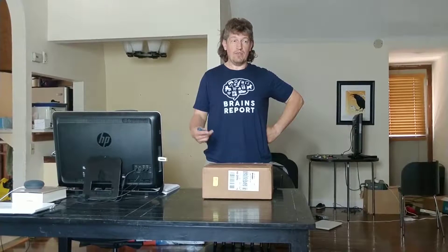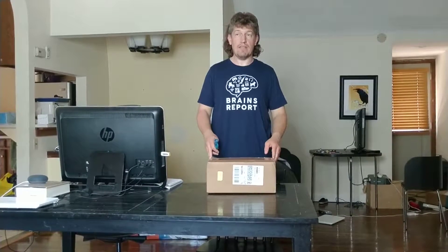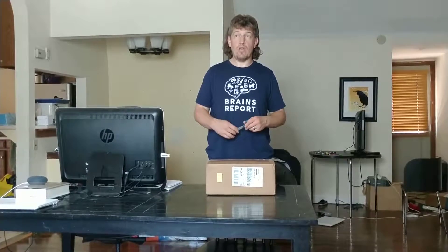I contacted TP-Link because I need a router, and I told them I like this one router — send it to me for free, I test it out, I review it, and I let consumers know if this is a good product. And they said sure, but how about we give you this other router — a little bait-and-switch on their part. They had this new one they just announced a couple weeks ago, so I get to be one of the first people to take it for a test drive. It's called the TP-Link Deco M9 Plus.